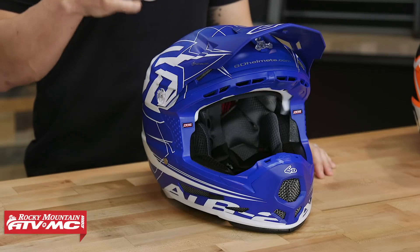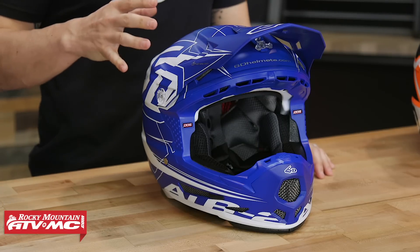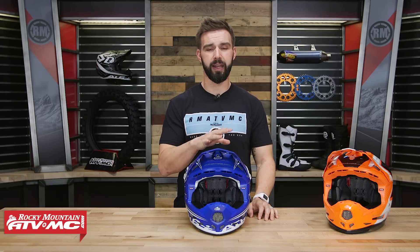If you're not real familiar with 6D helmets, they have some pretty rad innovative technology built in to make these as safe as possible — things like their isolation dampeners, their multiple piece EPS liner system, and their low friction discs. We're going to talk all about that.